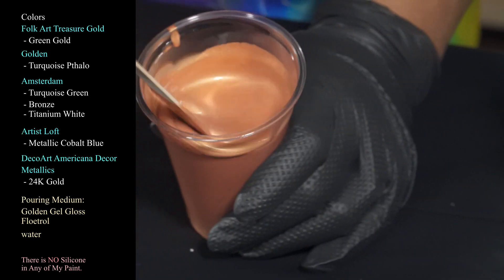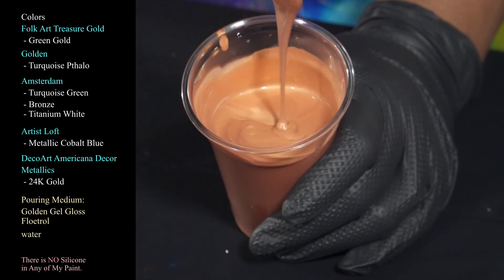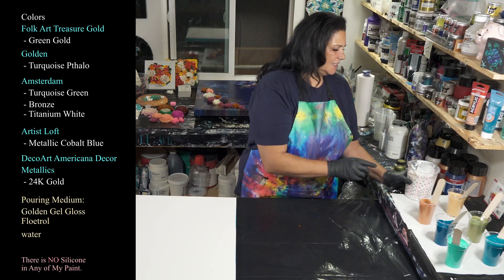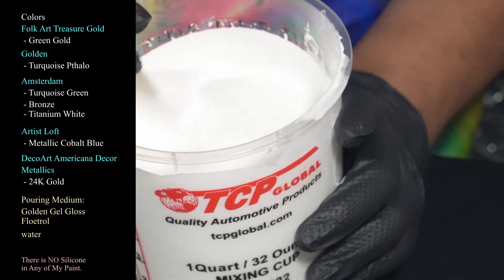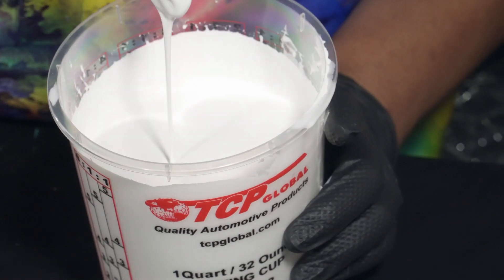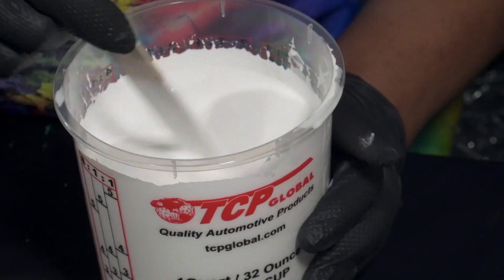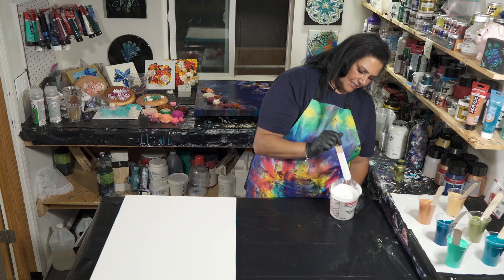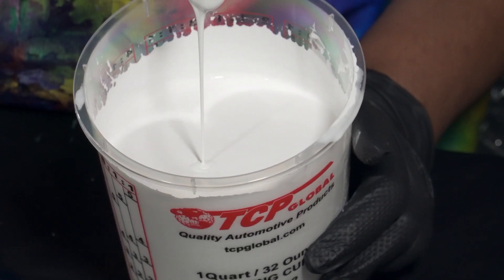And then I have a tub of Amsterdam Titanium White, which is what we're going to pour over everything else. I've added a little bit of GAC 800 and more Floetrol to this one. You're working to get a consistency that doesn't sink and doesn't make a mountain, so it just sort of melts into itself right there on the surface.